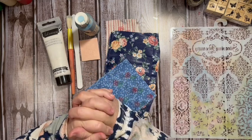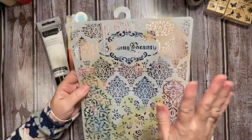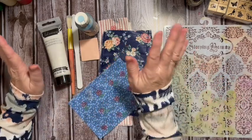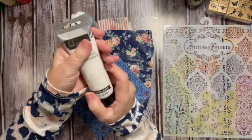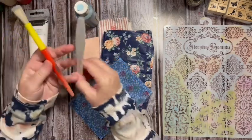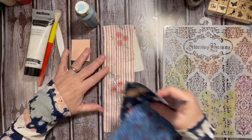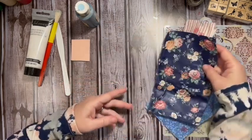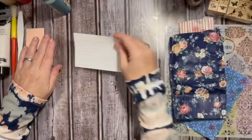Today I'm going to be using this stencil from Stamperia — I got this at Spectrum Art Creations last year and it's one of my favorite stencils. I also have some metallic texture paste from Heidi Swapp from my craft stash that I want to use up. I also have blue paint, a palette knife, a stenciling brush, a piece of felt, and my fabric.